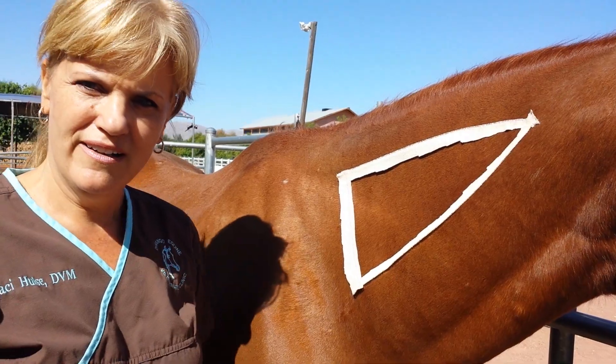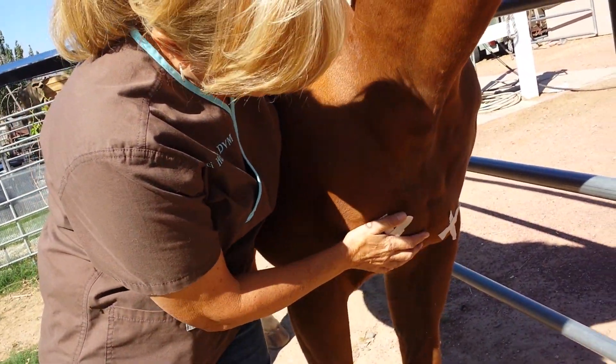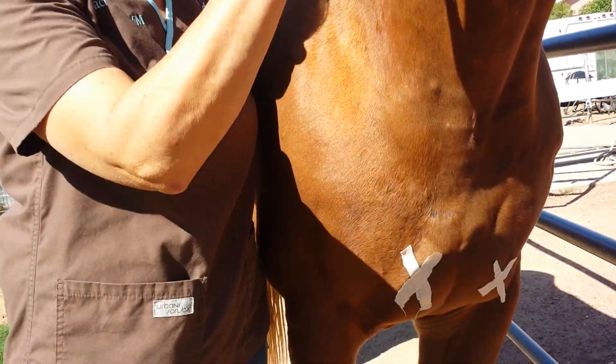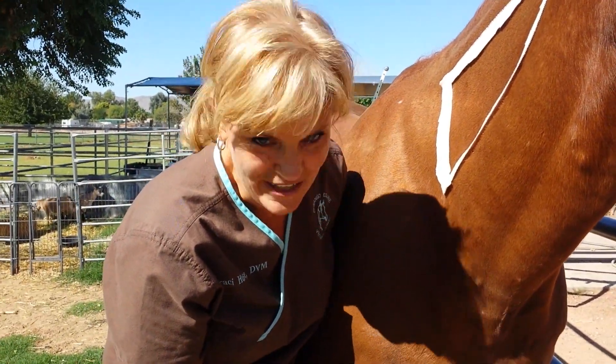The other place you can give it is down here in what they call the pectoral muscles — these are your chest muscles. You've got a lot of meat right here. This is probably my third choice. You can use them if the neck and the butt are not ideal for your horse.